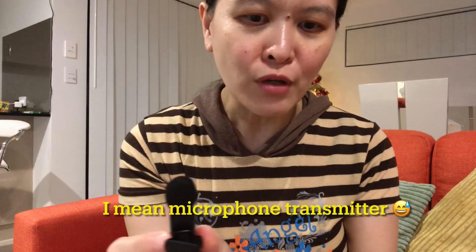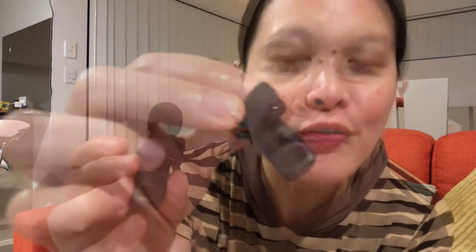Okay, let's check the parts one by one. First, let's do the microphone transmitter. So according to the manual, this is the windproof net, the microphone indicator — let's remove this blue plastic — microphone indicator, this one. The small dot there is the microphone charging port. At the side there is the microphone charging port, this one. Then the microphone clip, this one. Microphone switch key for the on and off, and the reset key.